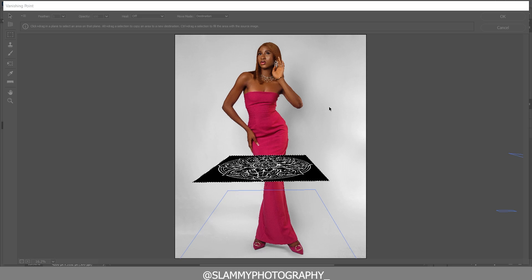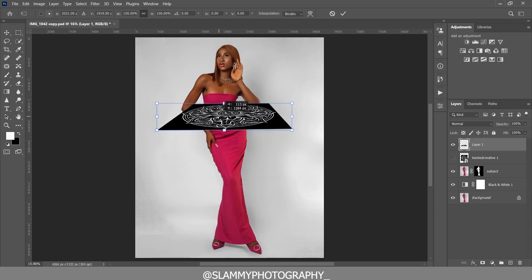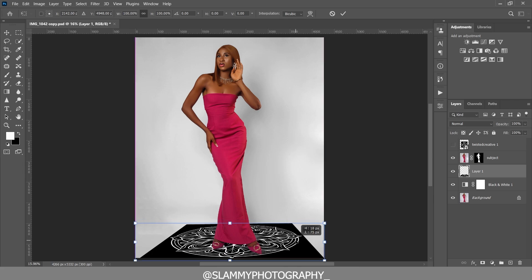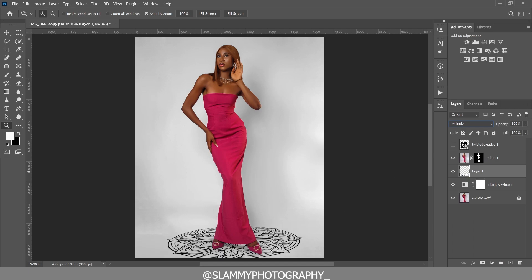The pattern now takes the shape of the plane you created. Click OK to return to Photoshop, then press Ctrl+T to transform and move the pattern down so it fits where the model is standing. Press Ctrl+T again to resize and reposition it, then change the blend mode to Multiply and press Ctrl+I to invert the selection, adjusting opacity so it fades into the background and looks realistic.